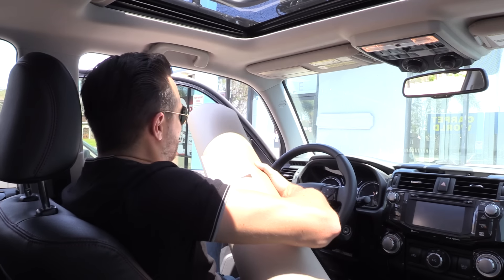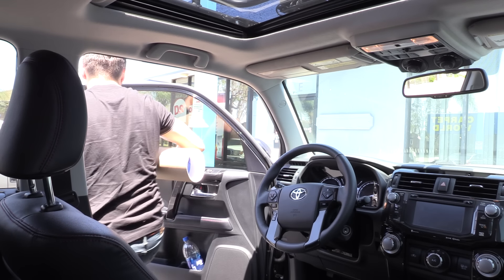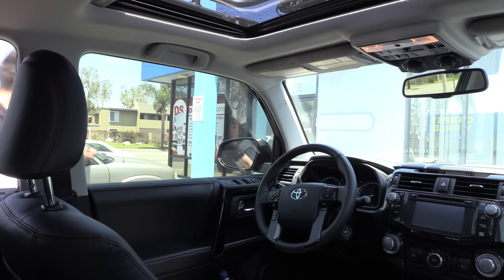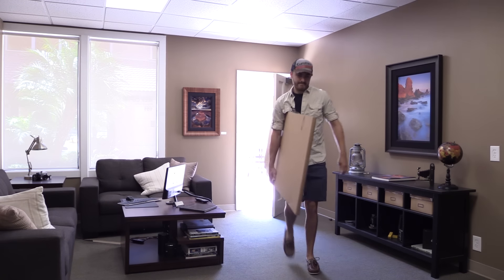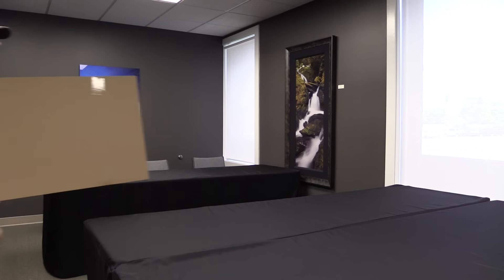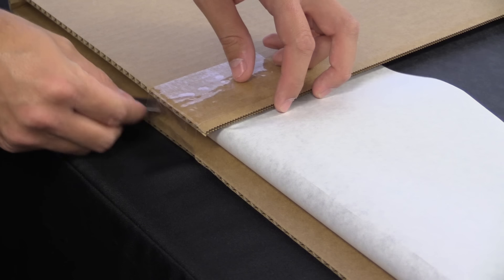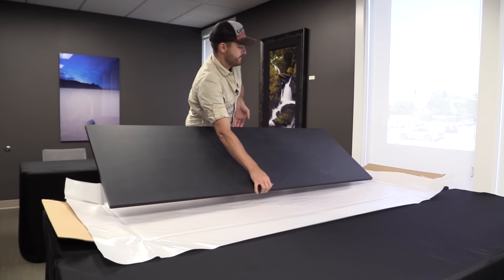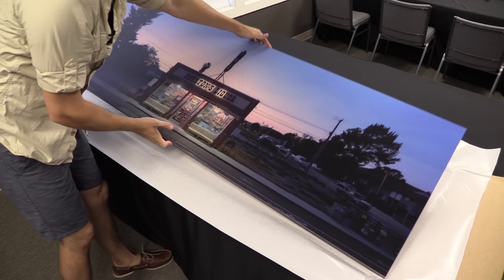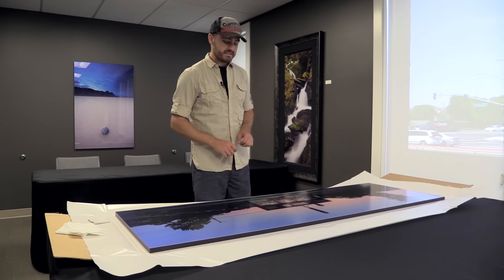Get this beast mounted and laminated. I had my guy mount this print on three-quarter inch gator board, which is rigid yet incredibly lightweight. In lieu of glass, I had my mounting guy apply a luster lamination over the top of the print. Much like glass, that will protect the print against UV damage, fingerprints, moisture, all that kind of stuff, but at a fraction of the weight of glass. You can imagine a piece of glass this big would be pretty heavy, so by doing the laminate instead, I can save a few pounds.